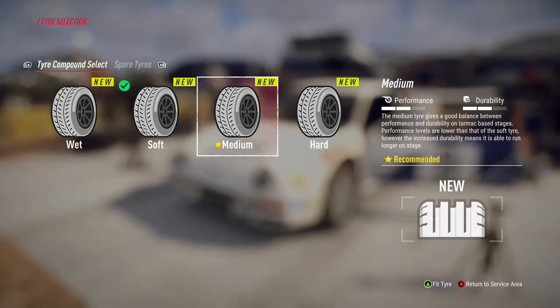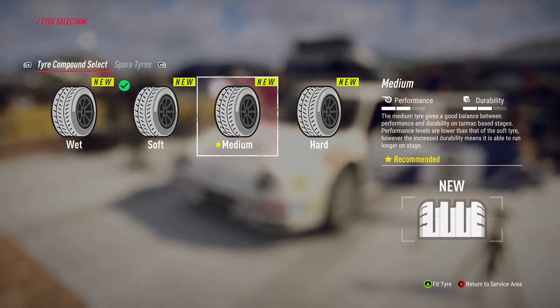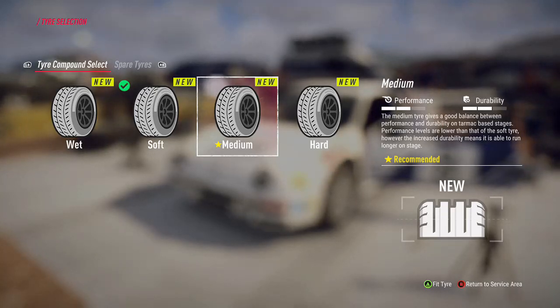You can get a nice balance between performance and durability on the medium, but it depends on how long you've got until you can change those tyres and how many tyre changes you've got left. When you come back to the service areas you'll find that you only have a certain amount of tyre changes left, and this image in the bottom right shows you what condition your tyres are in.